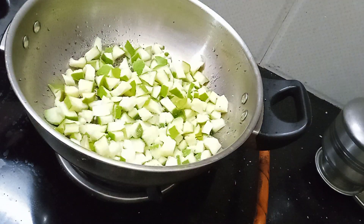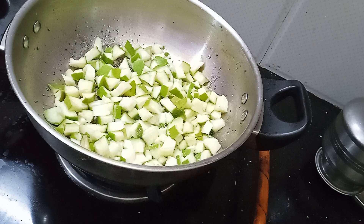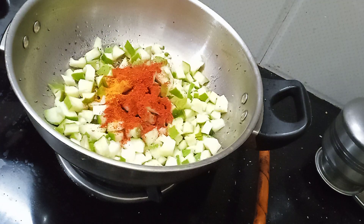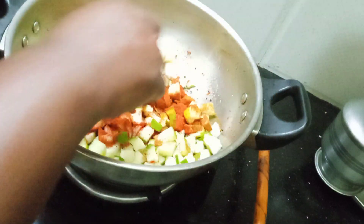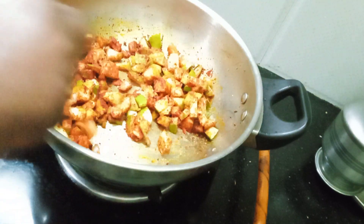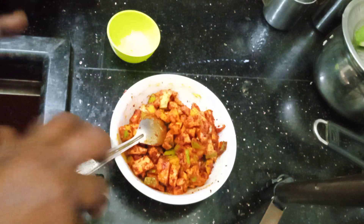Let's cook the sausage as well. We will cook it very well. Then we will cook the sausage. Please cook how we are cooking. Let's mix it up and mix it up. This is the Manga.